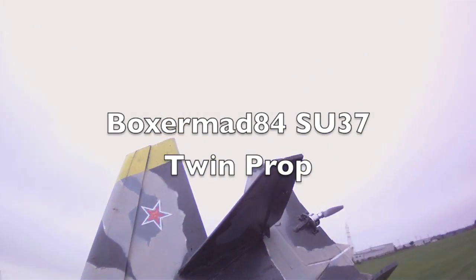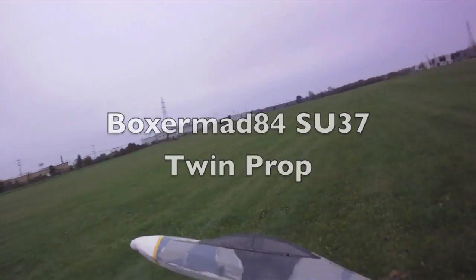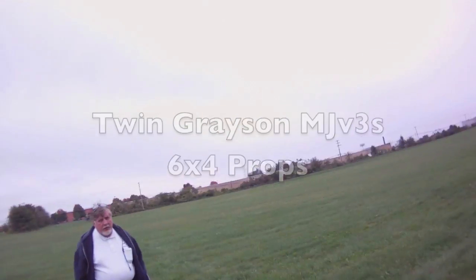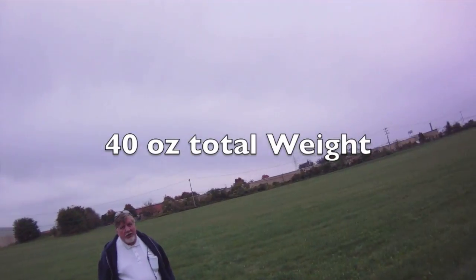Okay, so now we're taking up the twin prop SU-37. I've got slower rates on this because with the props on the back, it does maneuver really well.